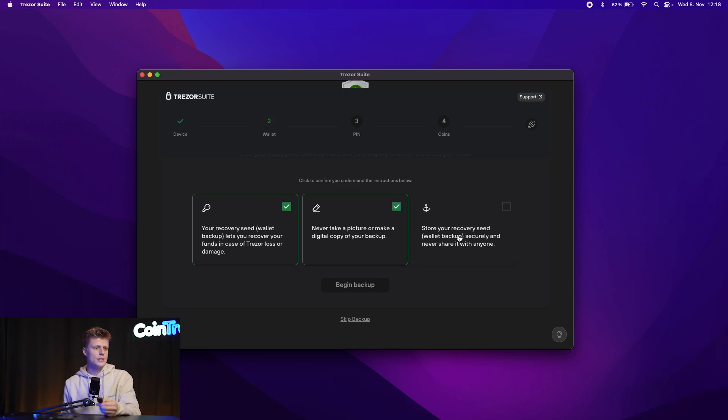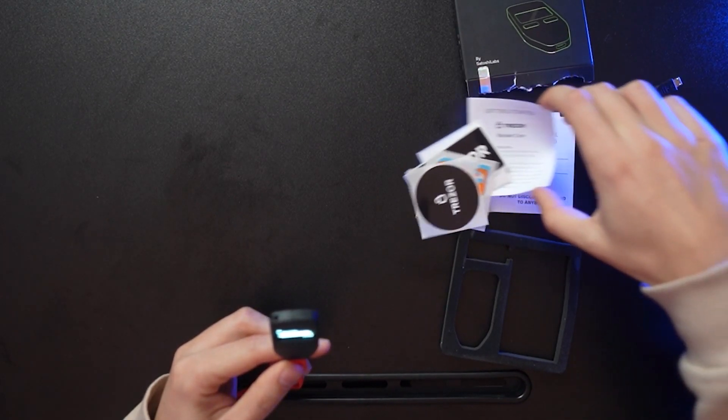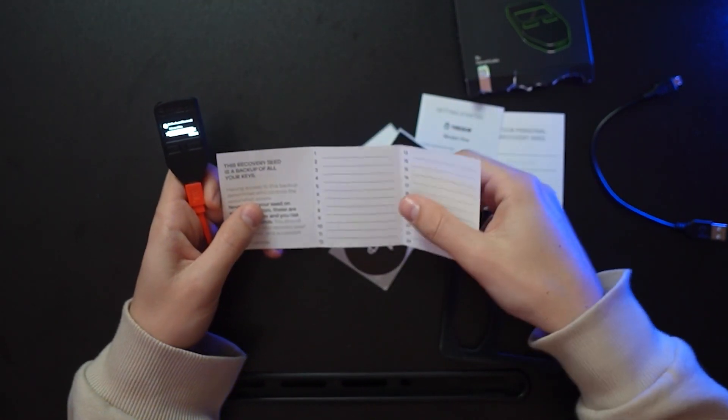Let's begin the backup. On the Trezor it now shows us the 24 words. We take our sheet of paper, open it up — it has 24 spots for our seed phrase — take a pen and note them down. We just finished writing down all 24 words. Now you should write them on the second sheet of paper too so you have two hard copies. In our case we'll skip that step as it would take too much time. The next thing for our backup is to continue and create a PIN.